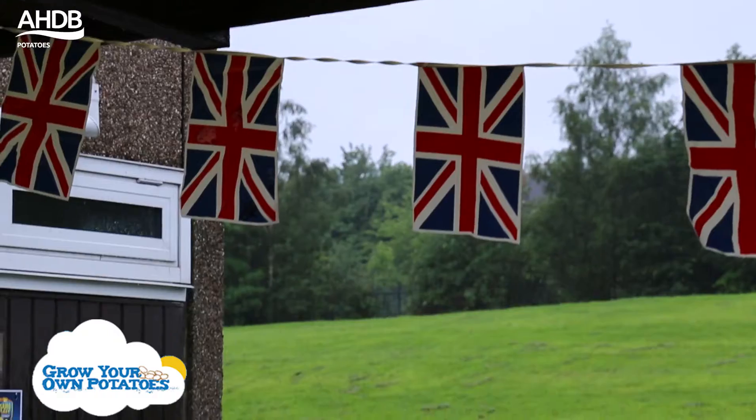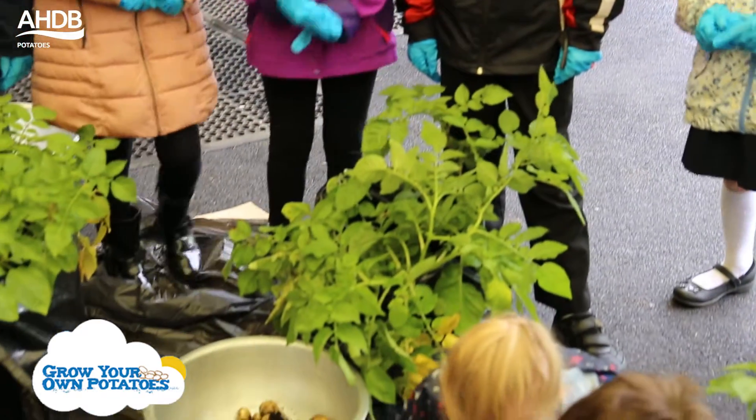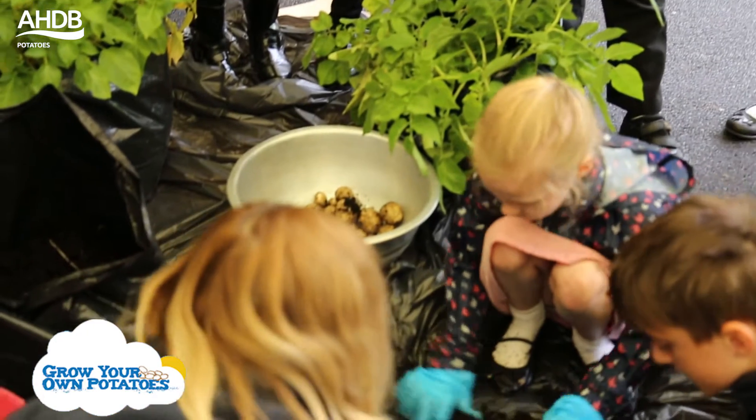We've got roughly 420,000 children this year taking part. Schools have grown up to four kits each, so that involves two varieties of potato — a regional variety and a national variety — with the help of AHDB potato levy payers. They supply seed across the country.